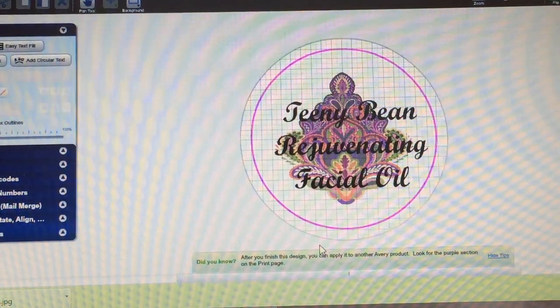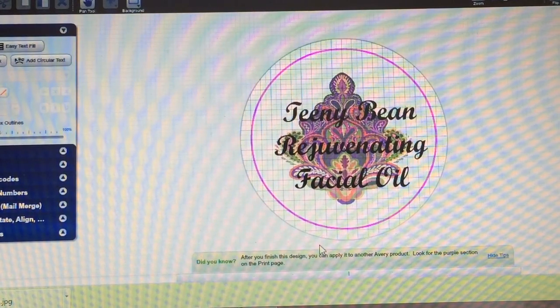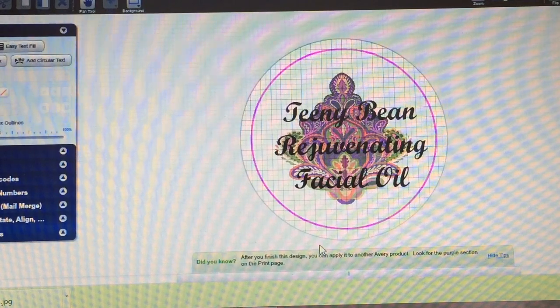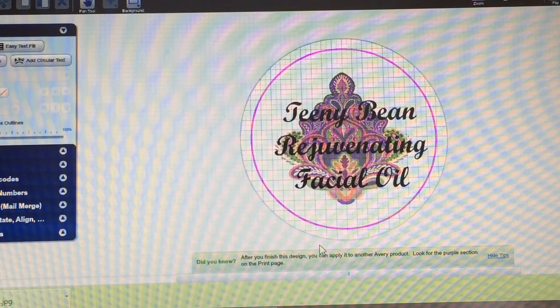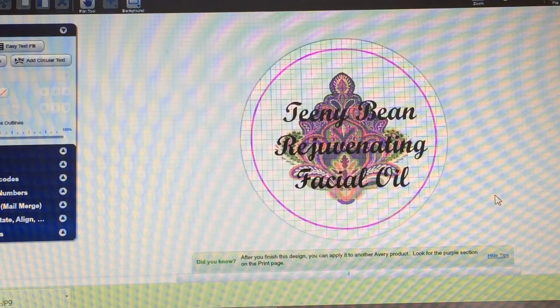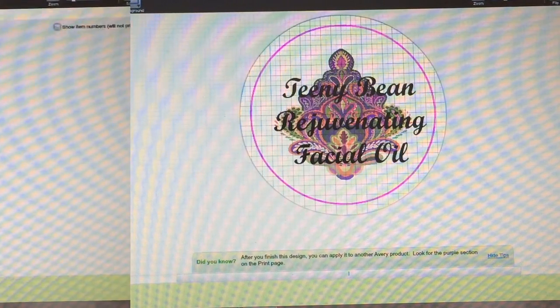There is my design for my — I renamed it — Rejuvenating Facial Oil. It comes labeled as Exquisite Face, Hair and Body Oil, but you can of course change the name and put anything you want on your labels. They are your labels, after all. I'm going to be giving these away as Christmas gifts this year, so I'm not going to include all of the required information I would need if I were selling these — I'm just going to print these so my friends and family can enjoy them.